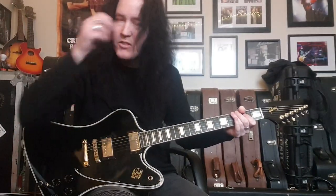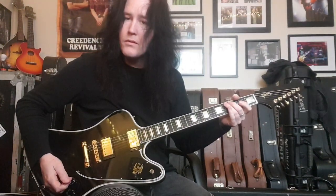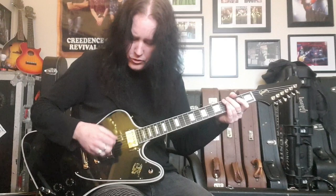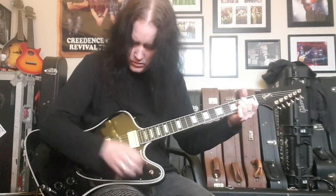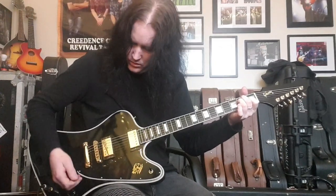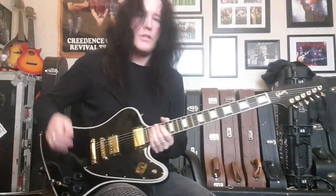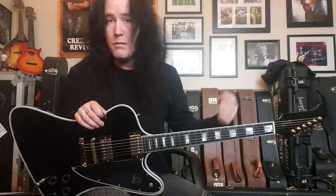Right, so there's your pickups. Everything works — bridge pickup volume control, and there you go, the neck tone controls. Everything's working. It's been fully serviced and set up here at Kushmick Sounds by me.